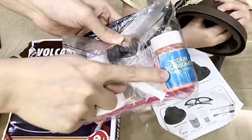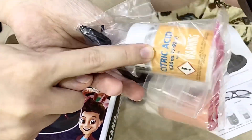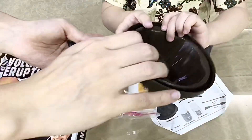We got the sodium bicarbonate, injection, spoon, citric acid, sunglasses, and cup, and the mountain.